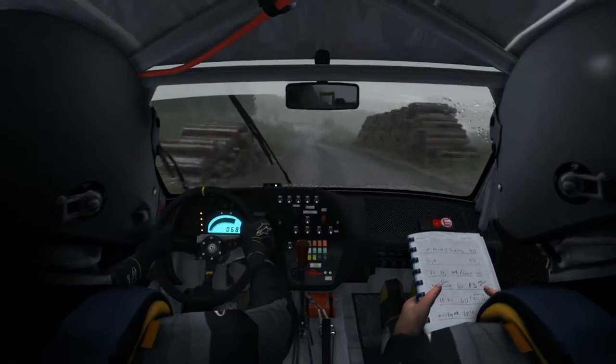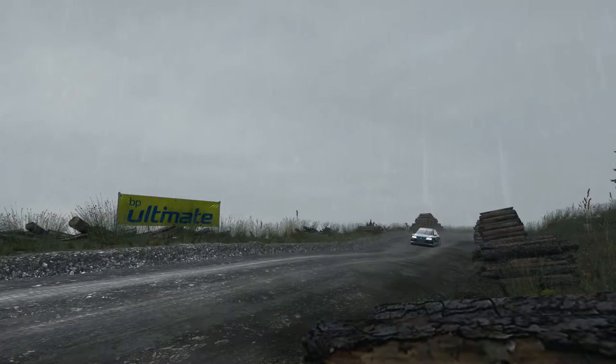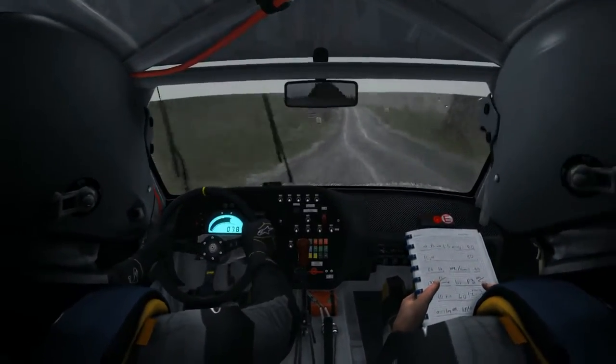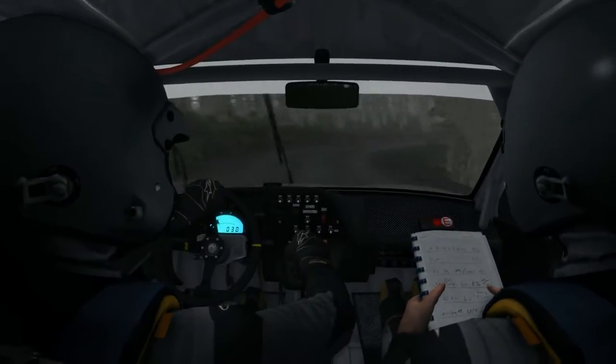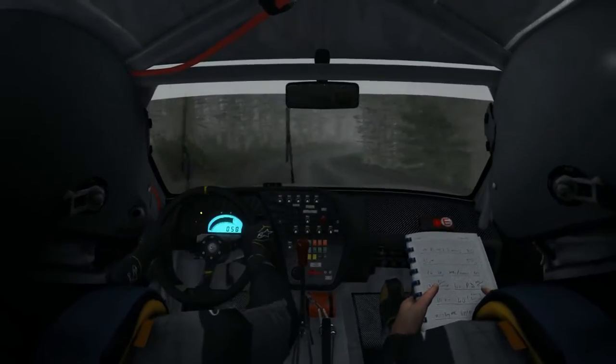Left forward long stretch, and left forward times 80. Left 6, left 5 into rock 6, into left forward times 3, 80.